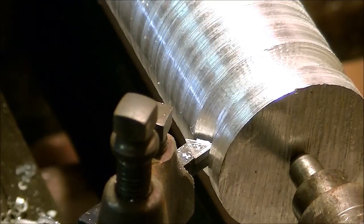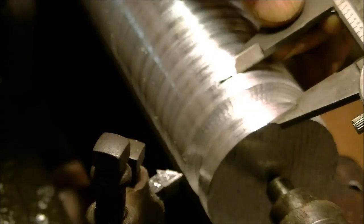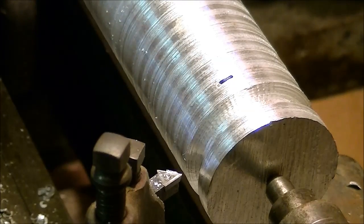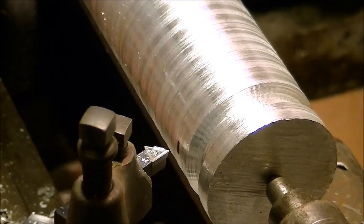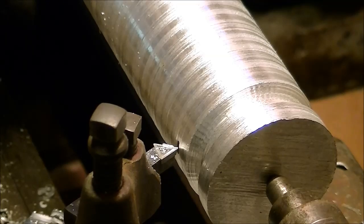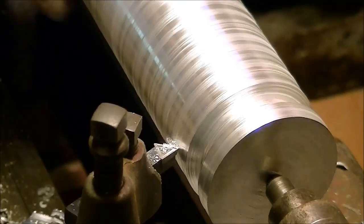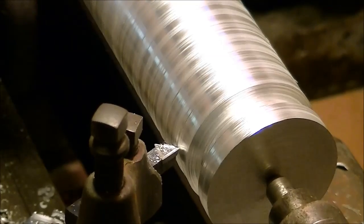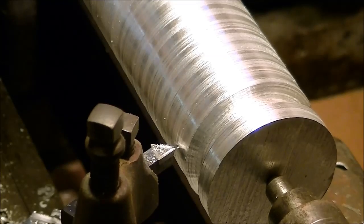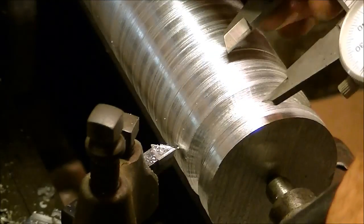I'm right at three-eighths. I'll put a mark here with a pin right at one inch and make a groove — let's do it by hand. And that will let me know where I've got to make my cut on the saw.